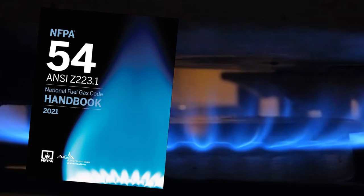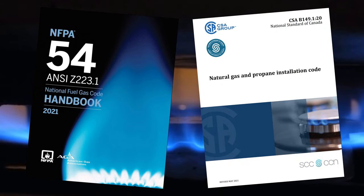NFPA 54 in the US and CSA B149.1 in Canada dictate gas line sizing for proper gas supply. If this isn't correct, the water heater could be starving for gas. In fact, you could have enough gas to operate smaller fixtures, but when you're running multiple fixtures — especially larger fixtures — you could see those 11s and 12s.